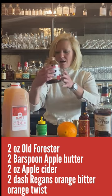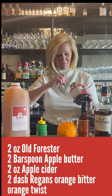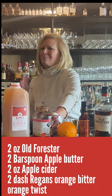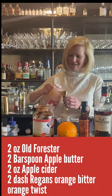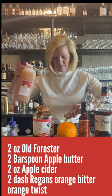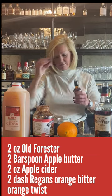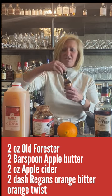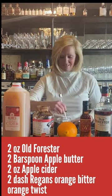Then I'm going to take a bar spoon of the apple butter. This stuff is so much fun. I love using it in cocktails because nobody really expects you to use it, but that kind of makes it more fun. Then I'm going to use 2 ounces of apple cider and I'm going to do a little dash of Gary Regan's orange bitters. I'm not going to lie, this is my favorite orange bitters and it isn't always the most expensive one that's the best.